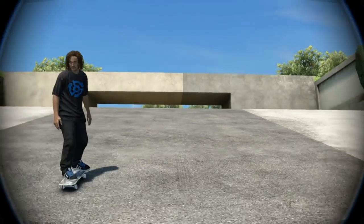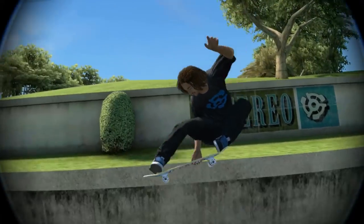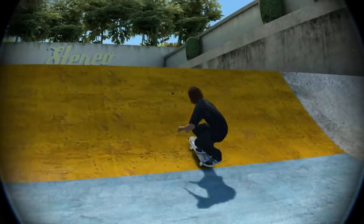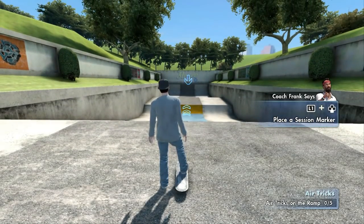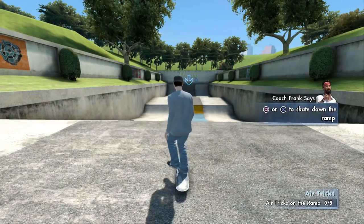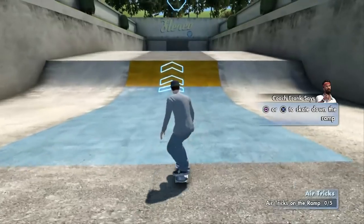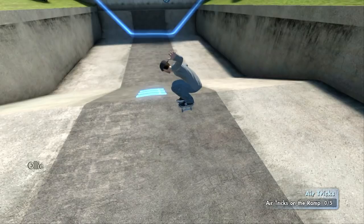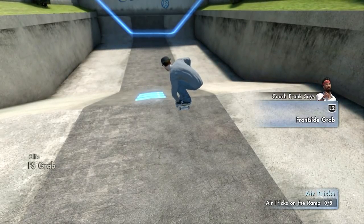I'm gonna teach you how to grab your board, tweak out your grabs, and style out your air maneuvers. We're gonna hit this here blaster, man — you better be prepared because it's a big one. All right, now place the session marker and hit that blaster. Ha ha, you're stuck in the air! I told you Coach Frank was the best. Now grab that board — now tweak it.